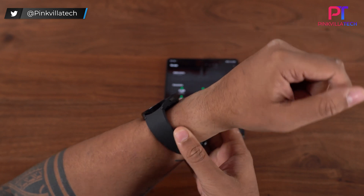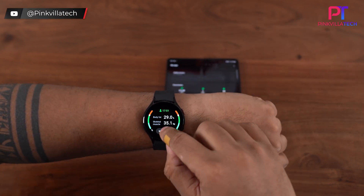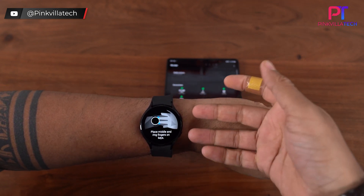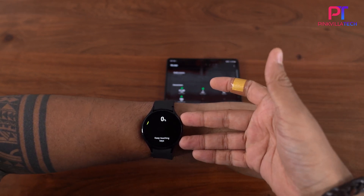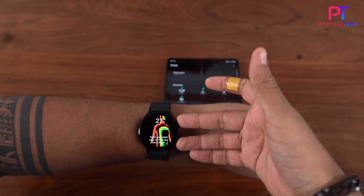Select Measure, confirm your weight on the watch once again, and then with two fingers press them firmly on the watch — and it will start monitoring or scanning your body.